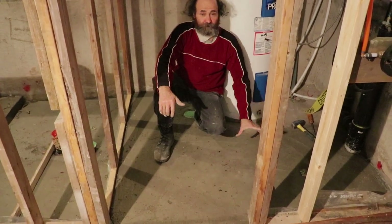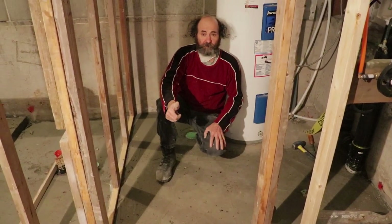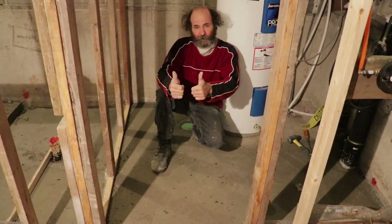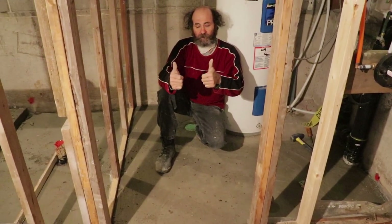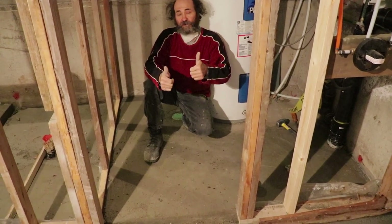Like you guys can see, the concrete repair is done — looking good, I'm happy with it. We just gotta do a little bit more repair and we're good to go. Thank you very much guys for watching this video. We have great content coming up — keep your eyes open. If you have any question about the concrete patch or any other question about any video we do, just let us know — make your comments, we love comments.